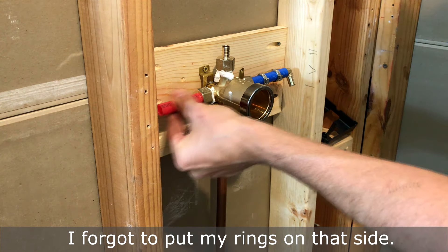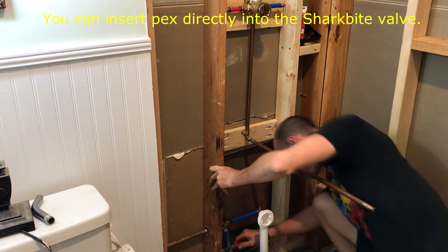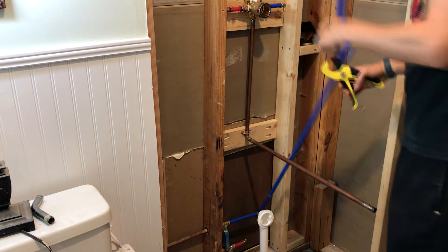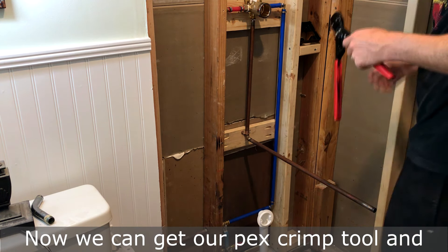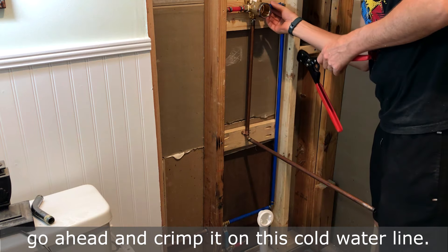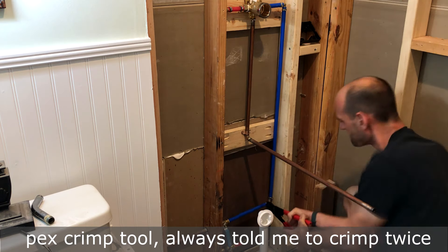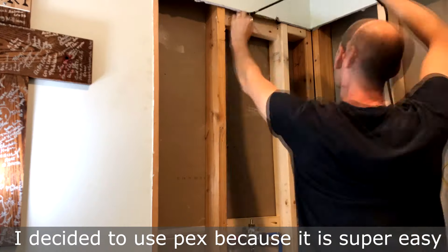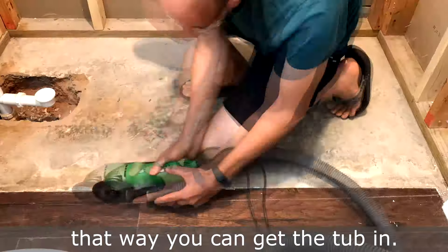I've got to put my rings on that side. Now we get our PEX crimp tool and go ahead and crimp it on this cold water line. The person who taught me always said to crimp twice on the same ring. I decided to use PEX because it's super easy to work with. After you can get everything installed, you can remove the extra length of pipe so you can get the tub in.